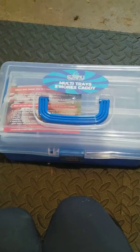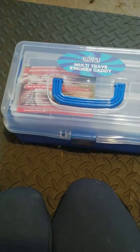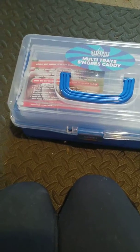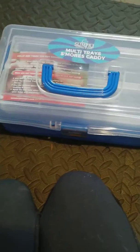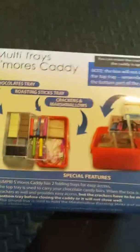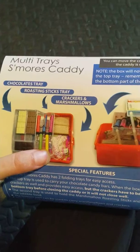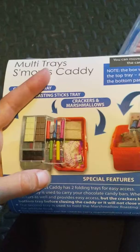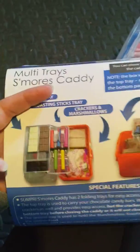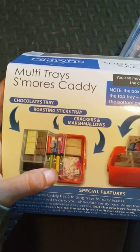Hey guys, so today I'm going to be showing you the Sumpriest Roasting in Style Multi-Tray S'mores Caddy. Basically you can put everything you will need for s'mores in this little box and it'll be ready to go. Here is what it'll look like, and in my previous video I showed the roasting sticks, so definitely check those out. They will fit in this box — you can put your marshmallows and crackers on the bottom, your chocolates on the top, and in the middle you can put your roasting sticks.